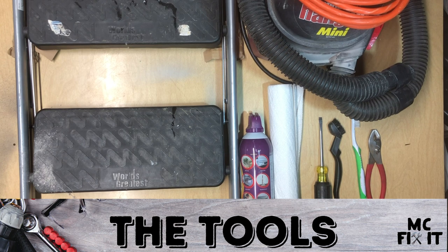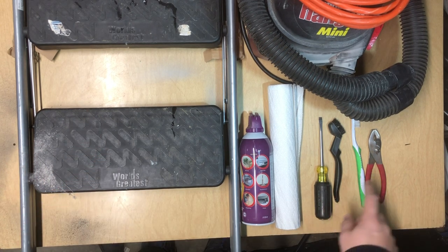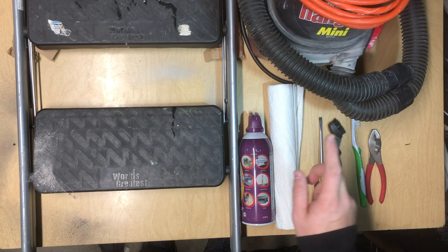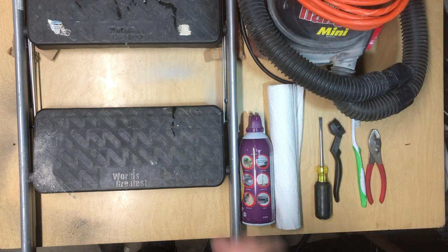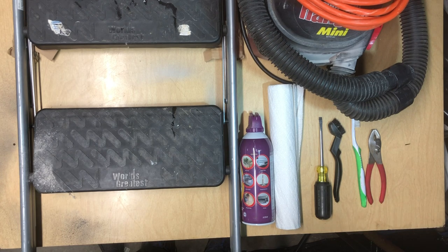Here are the tools you're going to need for this project. You're going to want a stepladder, a flathead screwdriver, some kind of pliers — even needle nose work — some kind of toothbrush scraping tool, and compressed air. You can also use an air compressor, a little shop vac or something similar, even a vacuum that has the extendable arm on it. All of those will really help you make this project a success.